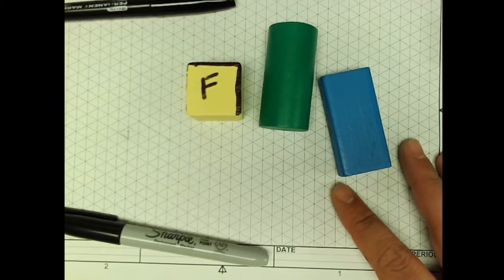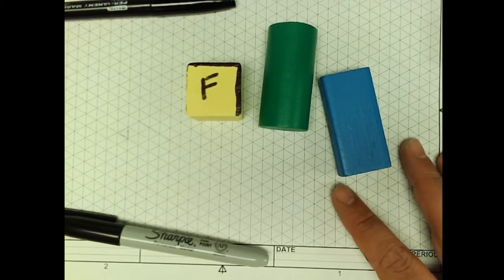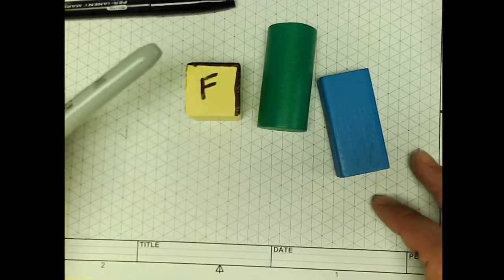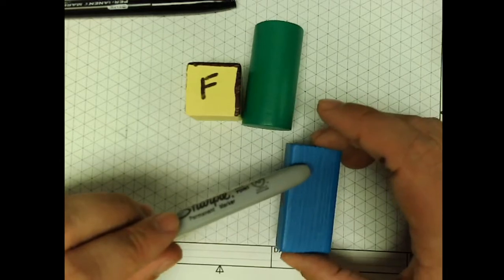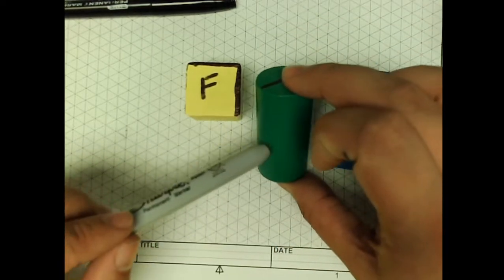Alright ladies and gentlemen, what we're going to do today is specifically look at how to draw isometric sketches. We're going to draw this cube, and then we're going to draw this rectangular prism, and then we're going to finish up with this cylinder.